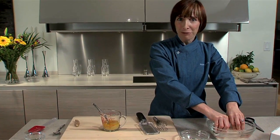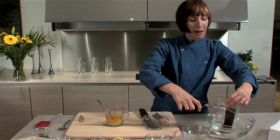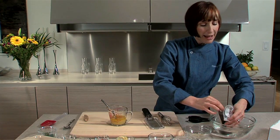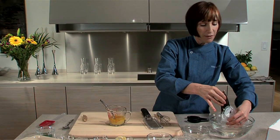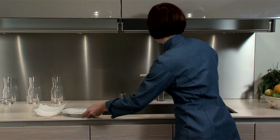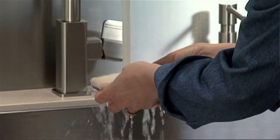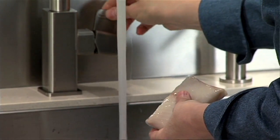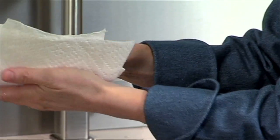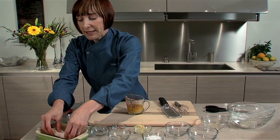I'm feeling pretty good about my fish being ready to go into its little citrus bath. So I am just going to cut it — I mean, how easy is this? I'm going to cut it and take it out of its vacuum-packed container. Now I'm going to take my fish and rinse it under some cold water. Just like that. And then I am going to pat it dry, and place it right here in my dish.